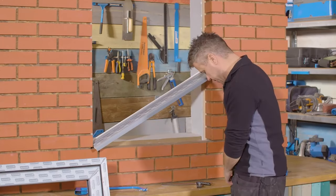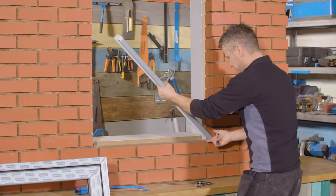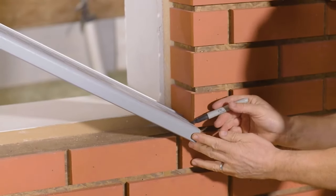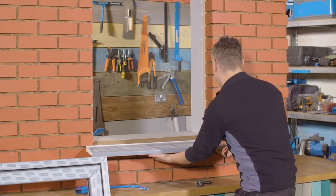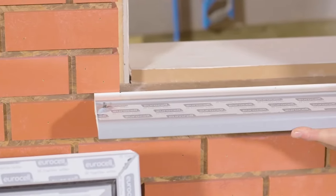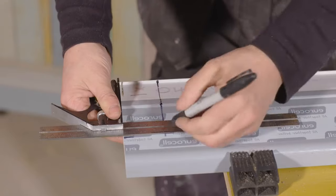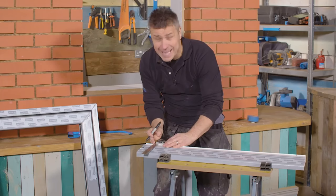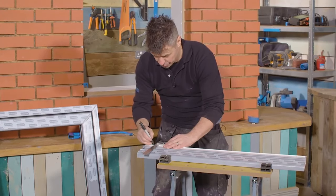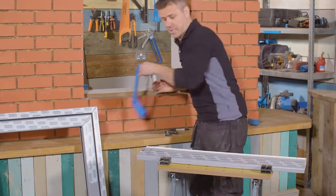I'm going to offer it up against the opening and just do a pencil mark on here, then the same again on the opposite side — flush where the edge of the brickwork is. Then I'll place it in the front leaving equal-size horns over both sides and put another pen mark there. I'll take my set square and draw a line on where I've marked, but I'm going to set that back just a couple of millimeters to make it that bit shorter for a little expansion room.